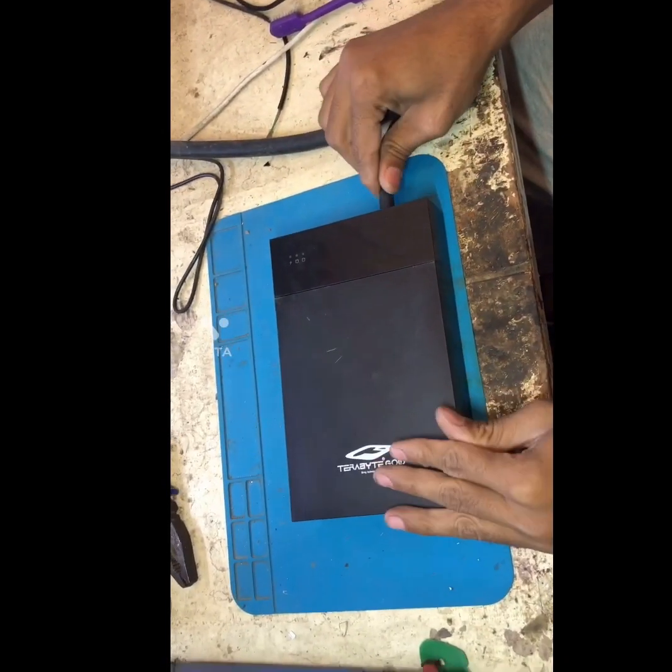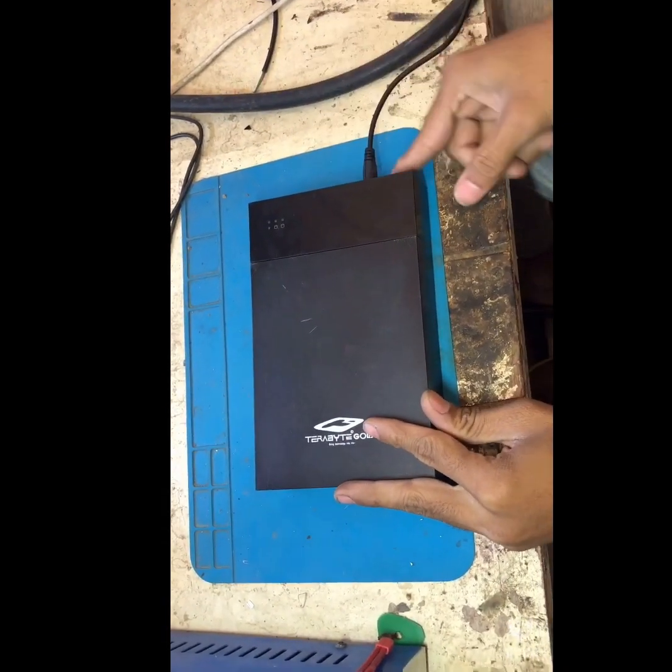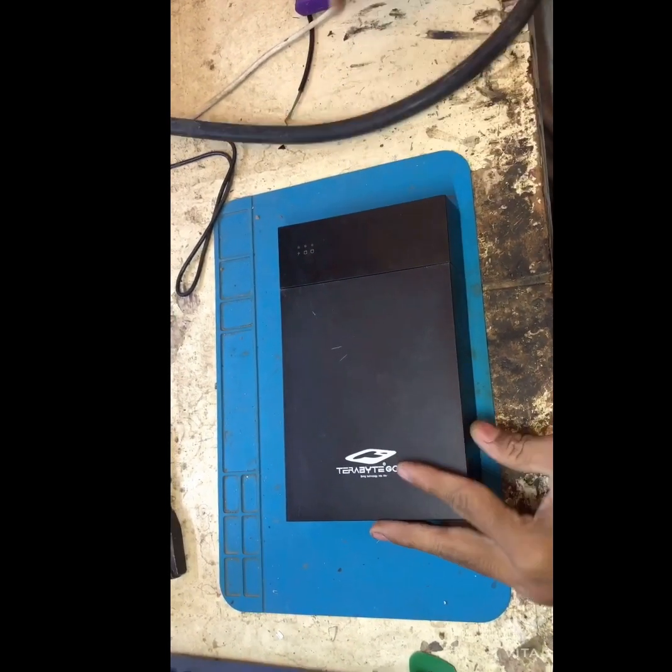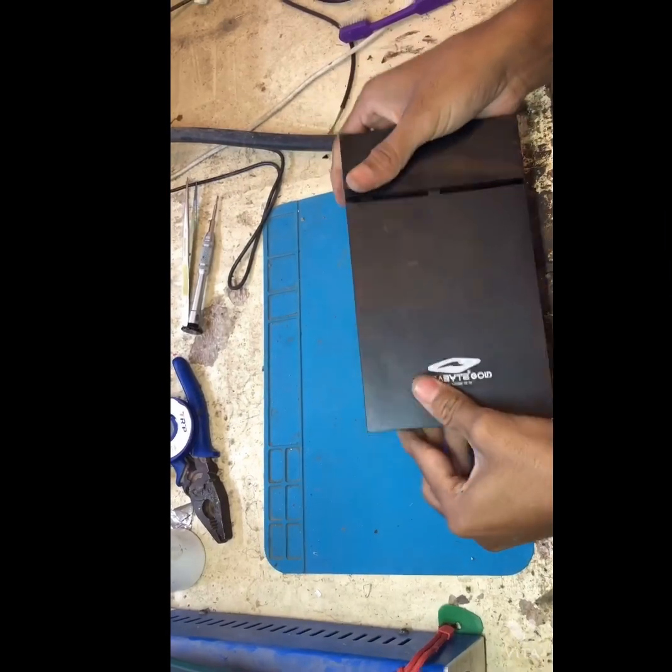Hello friends, welcome to my YouTube channel. In this video I will show you how to fix the Terabyte 2-in-1 USB 2.0 HDD enclosure not working or turning on.